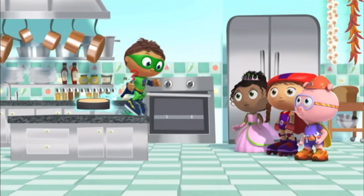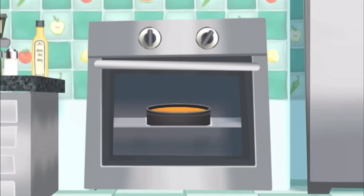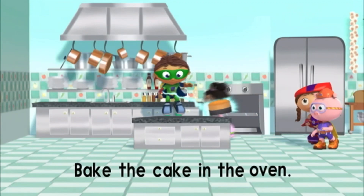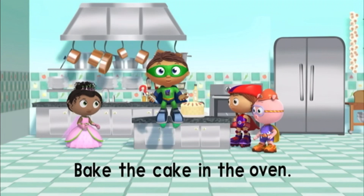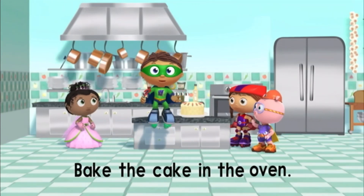Okay, everyone, stand back! The oven gets very hot! Yes! Super job, super readers! We baked the cake in the oven, and now our cake is ready!